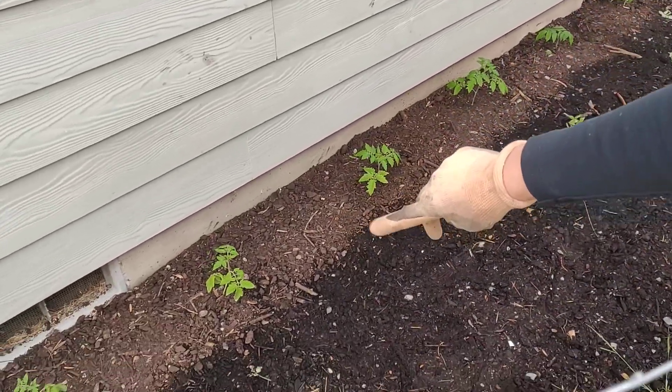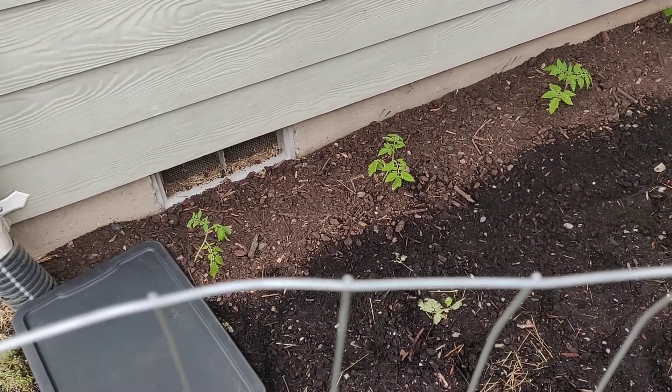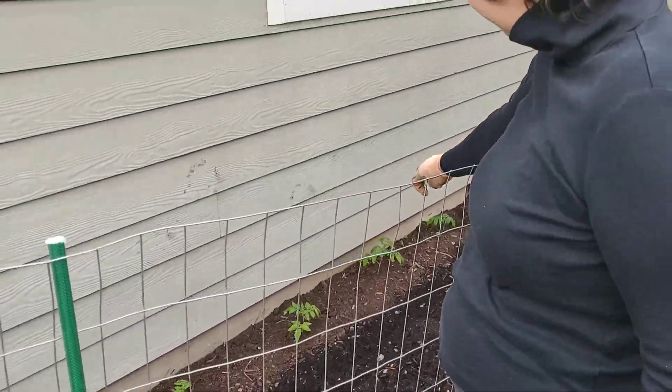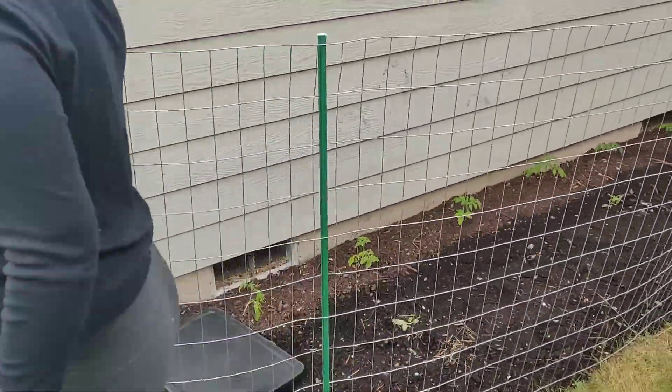You can see these two are a little weak looking. They kept falling over because they got so tall — like two feet tall. And those ones are better looking because I babied them better. I wanted to see if those would still survive, so I planted them in.